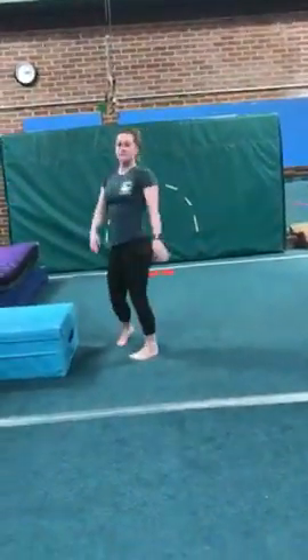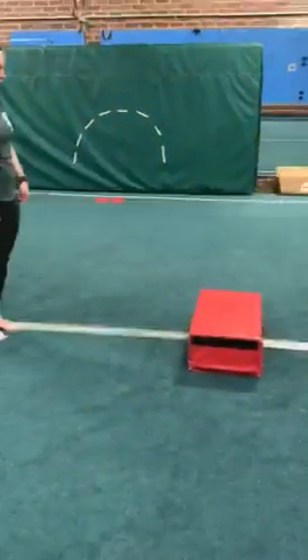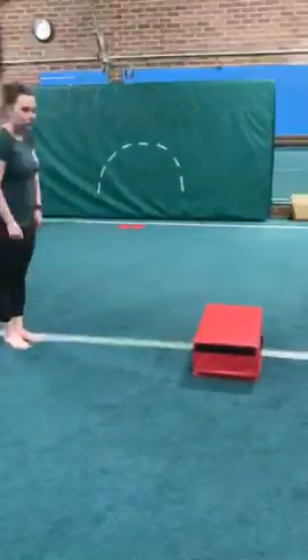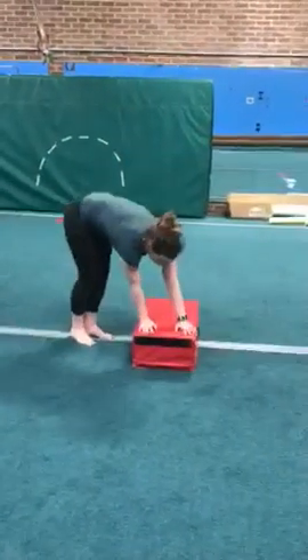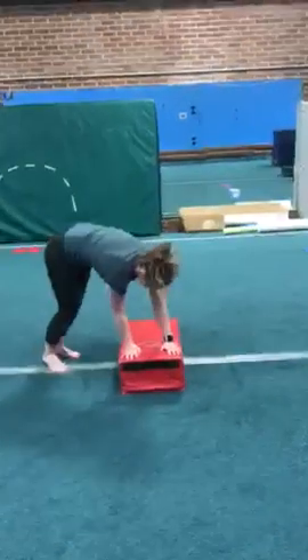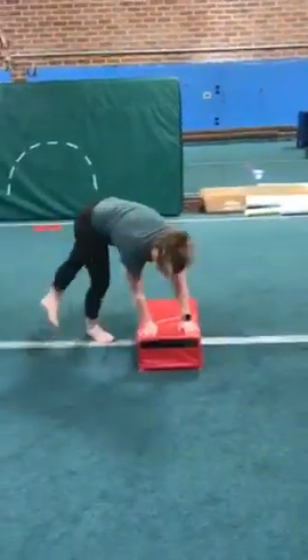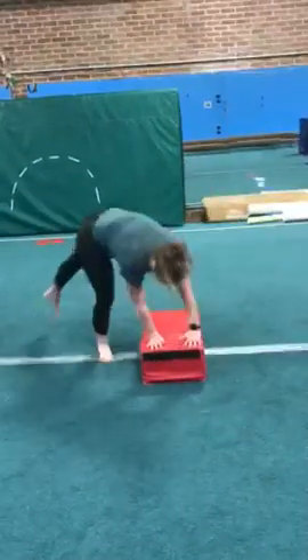Next she's going to come over here to our little red mat. Sometimes it's tough just to figure out which hand to put in front or which foot to put in front for your cartwheel. So she's just going to put her hands down on the red mat sideways and practice jumping back and forth over the top to figure out which way feels better. If she still can't figure it out with her legs bent, she'll try bigger straddles to see which way feels more comfortable.